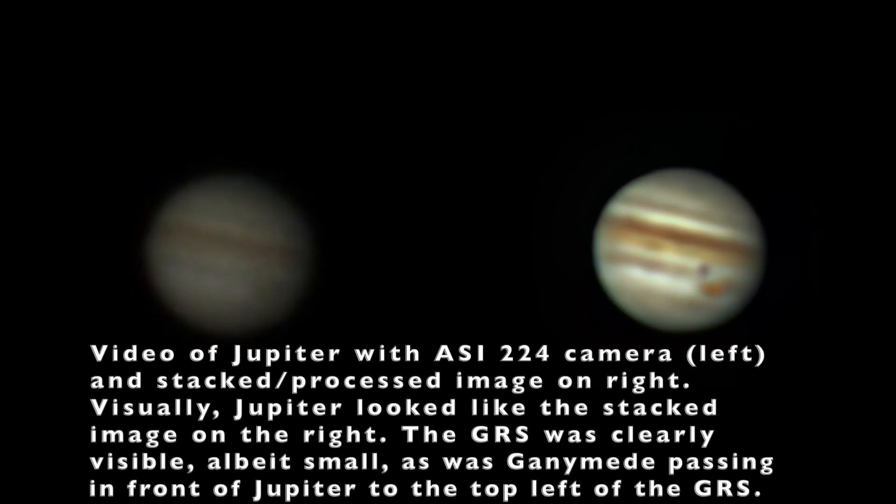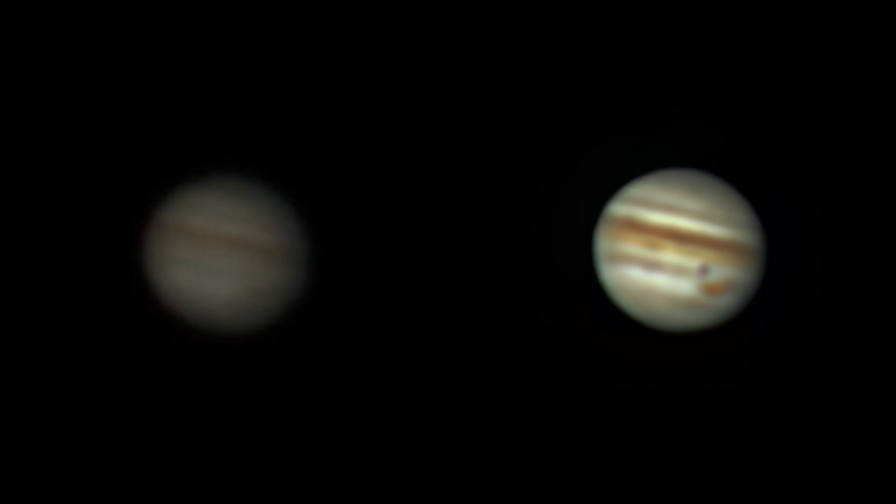Here is some raw video data from the ASI-224MC camera on the left and the stacked and processed image on the right. In this setup, the visual image of Jupiter looked probably at least as good as the stacked image. I was only imaging at f15 instead of f25 like I normally do on Jupiter, since the 2.5x PowerMate I used with the f6 focal ratio in this telescope gave an f15, so it wasn't quite as big of an image on the sensor to resolve things as well as what you could see with your eye visually.